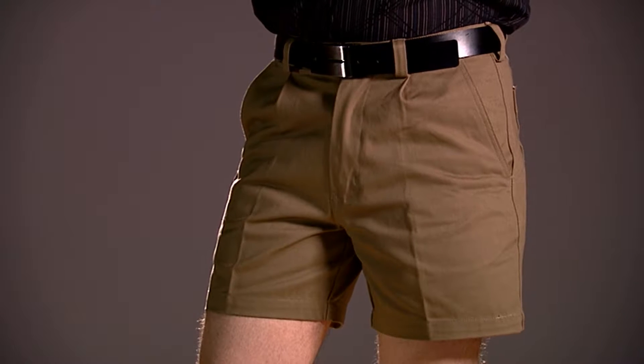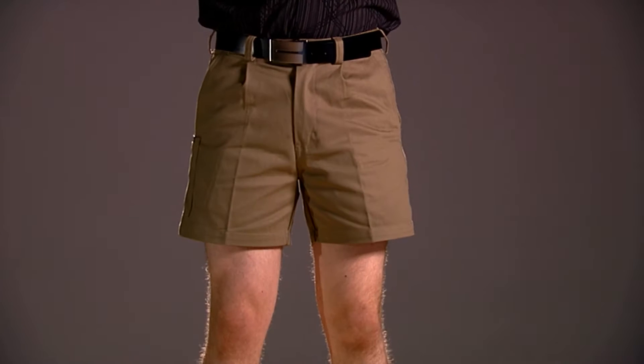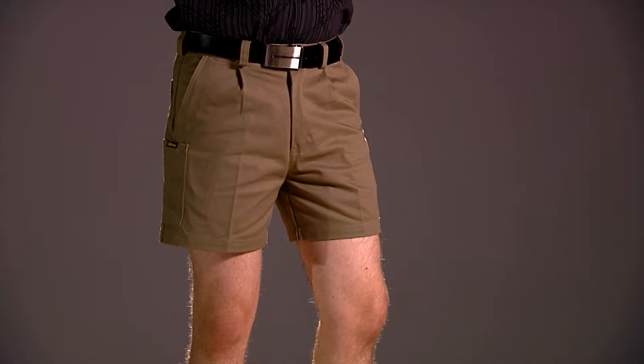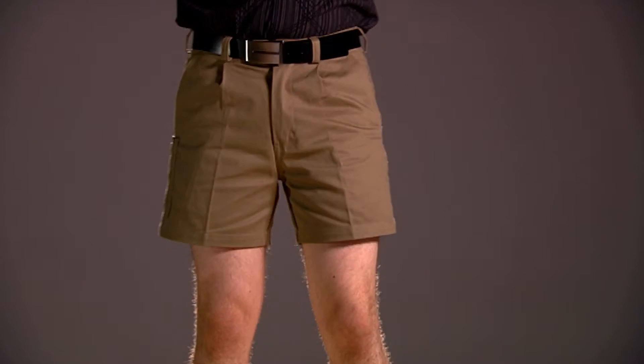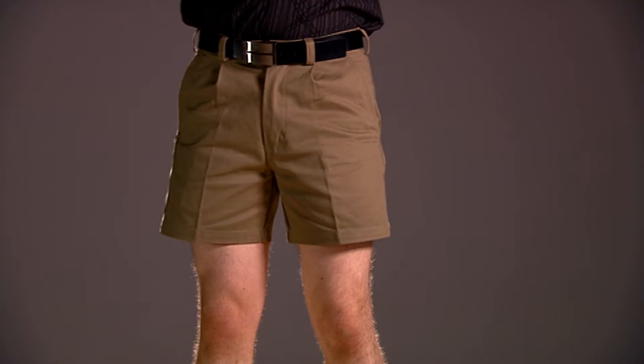If you make shorts from inferior fabric then you may need to use potato starch to fill the fabric and then add formaldehyde to obtain a smooth pressed finish. Our family don't like letting our staff handle garments treated with formaldehyde, so we avoid stocking products with formaldehyde whenever we can. That's one of the reasons why we offer you Bisley ahead of other brands.